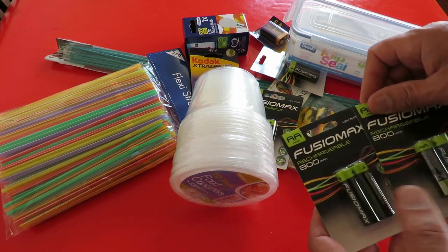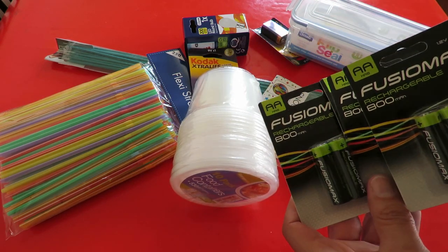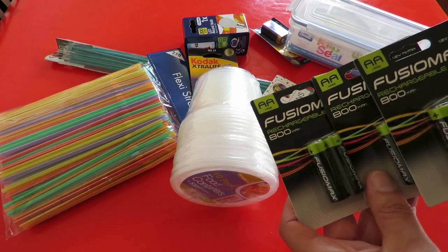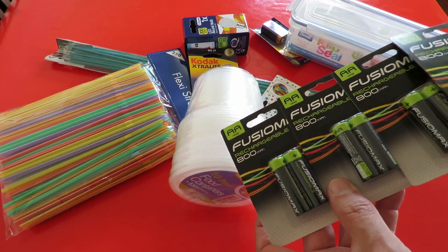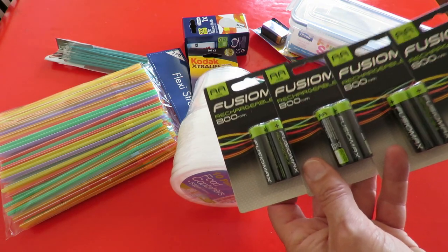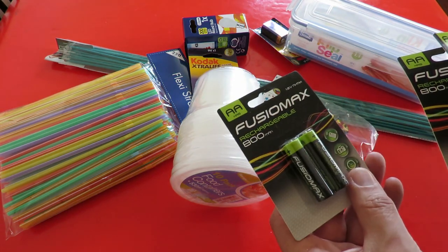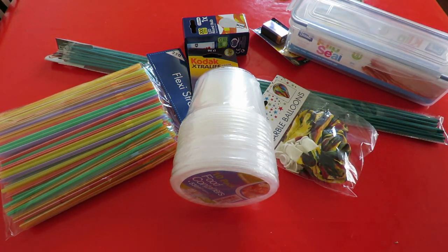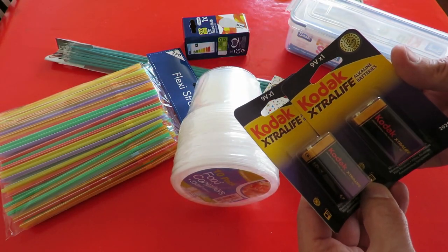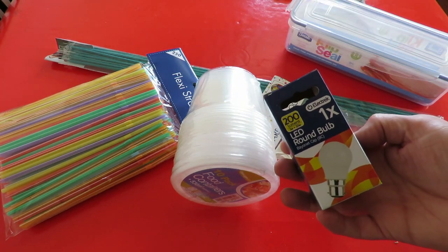I quite like these rechargeable batteries. They don't make stupid claims for their milliamp hours. They actually tell you they're only 800 milliamp hours up front, instead of some of these ones you buy that say they're 2,000 milliamp hours and find that they only last as long as these. So I'm two for 90 pence, 45 pence each. I've also got some reasonably good alkaline 9 volt batteries and LED bulbs.